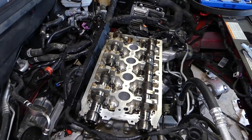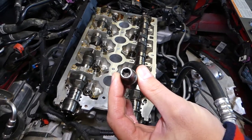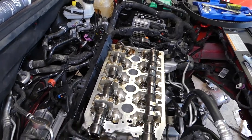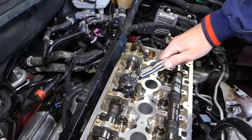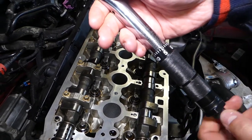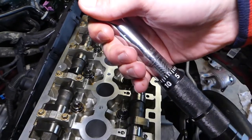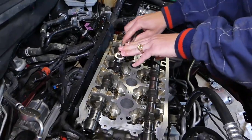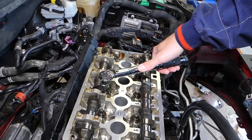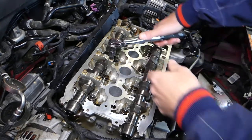Now we need a torque wrench. The socket we're using fits this reverse torque stand. We're going to start with the middle bolt on top. The wrench needs to be set at 8 Newton meters. This is a click-type wrench, so when we reach that torque you'll hear an audible click. As soon as you hear that click, stop immediately — otherwise you'll apply too much torque.